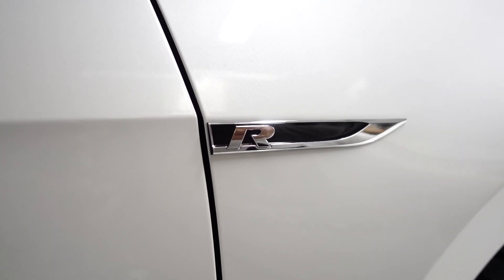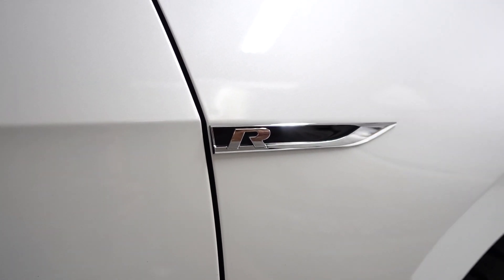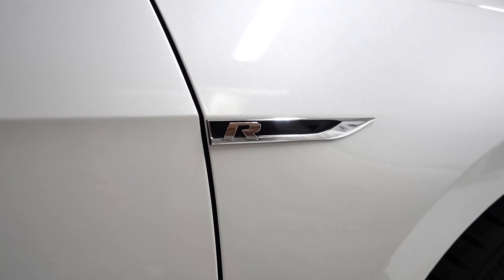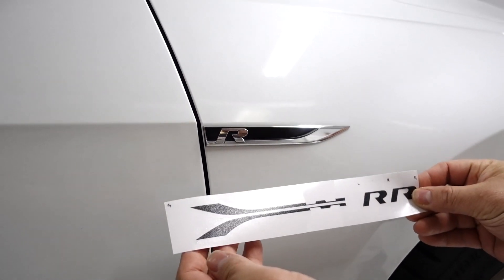Hello everyone, welcome to Badge Skins. In this episode we're doing a how-to install video for the fender badge skin. On this MK7 7.5 R, we're going to be installing this badge skin here.